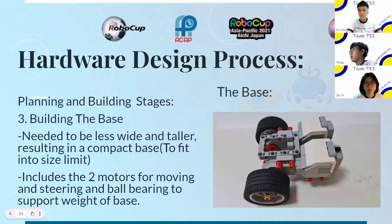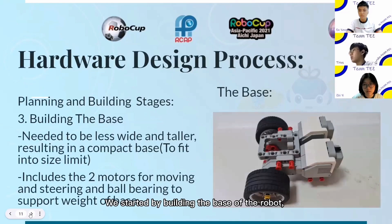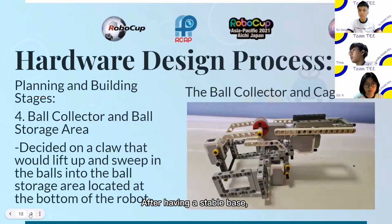The first level will include the ball bearing and the two motors for steering and movement. The second level will include the ball collection tool, two light sensors for line tracing, and the ball collection area. The third level includes the EV3 brake. We started by building the base of the robot to build a foundation to support the brain, but not long after we rebuilt the base as it was too wide and had to be taller. After having a stable base, we started designing the mechanism to retrieve the light balls and after some trial and error, we got our claw mechanism that would lift up and sweep the balls into the ball collection area, which would be at the bottom of the robot.